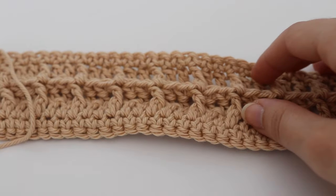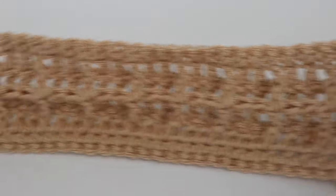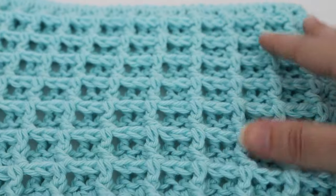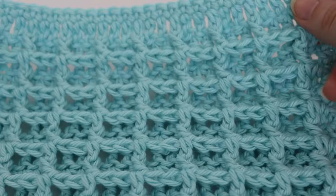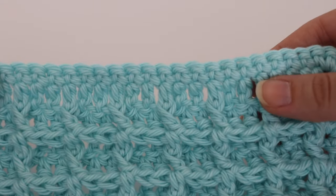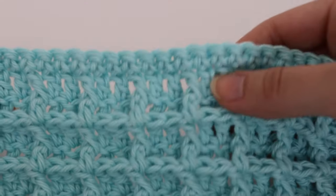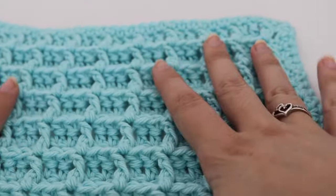Depending on how big your skein of cotton yarn is, you can probably get maybe two dishcloths out of that. Here is what my sample looks like, and if you were to continue making the full dishcloth, here's what it looks like — it's going to be about 10 by 10 but you can always make it bigger or smaller. This is your starting row and this is what your ending row looks like. If you end with that even row, you get the same effect on the top and bottom and it makes it look really nice and neat.